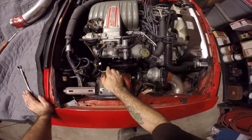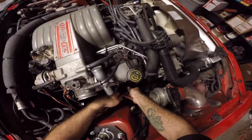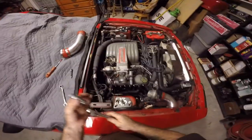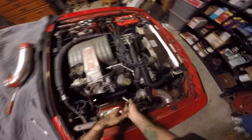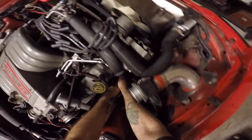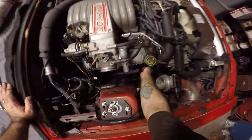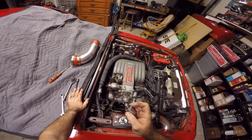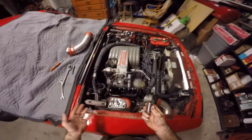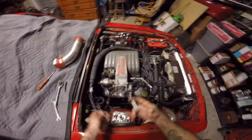Everything is loose. Next up, we're just going to pull the spark plugs out — those are going to be five-eighths. Just take your time because some of these come off really easy, but sometimes bolts want to break off, so you're going to have to take your time and feel the car out. Everything seems to be coming out pretty good with this one, so it's not going to be too bad. The car looks like it may be a touch lean, but that looks pretty good actually. I'm going to go ahead, pull all these out, take all the bolts out, and then we'll get down to business.